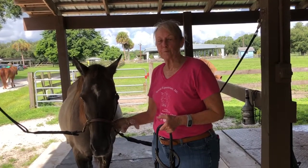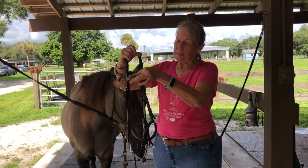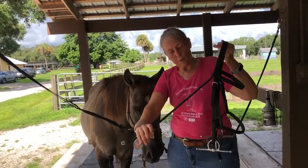Hi, this is Pumpkin and we're going to show you how to put her bridle on. We have several pieces like this: we have the crown piece, the brow band, the nose piece, the side pieces, and the throat latch.